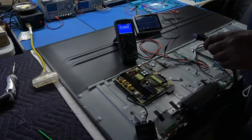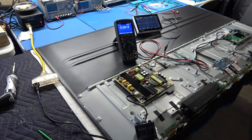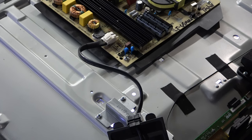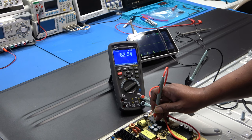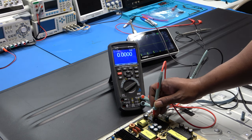I'm going to plug in the new board. Hit power - voila, we have backlights! I'll put my meter on Hertz and go to the gate drive pin - look at that, 82 kilohertz right at the gate pin.